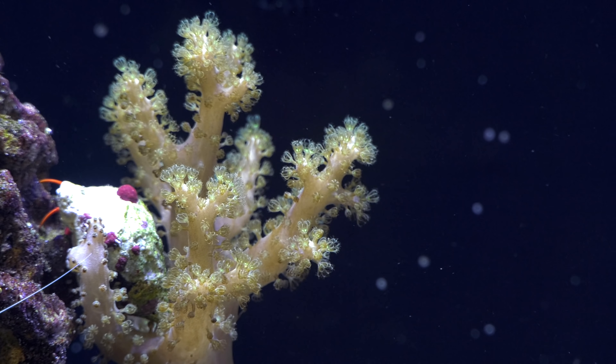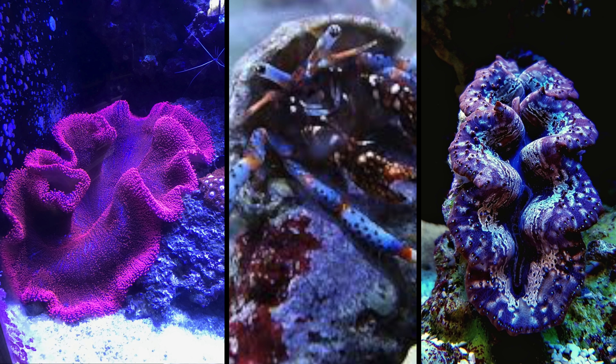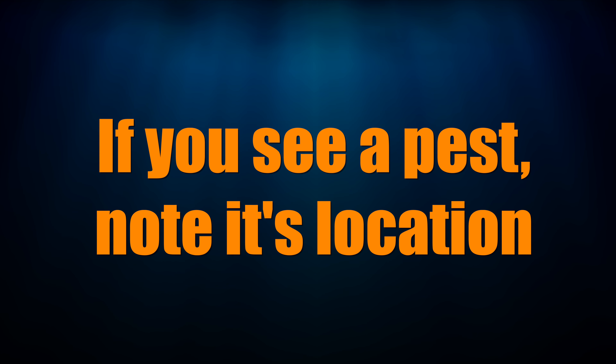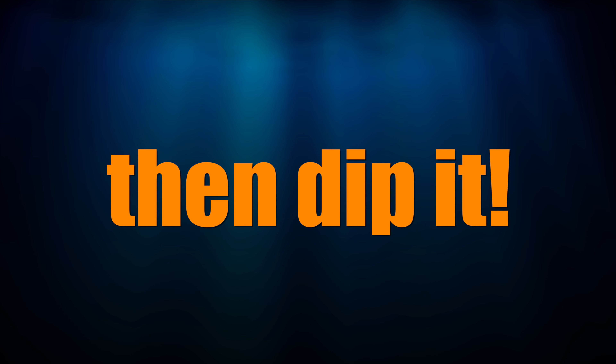Here's how to dip your coral. First, sea anemones, invertebrates, clams, and gorgonians do not get dipped — do not dip these animals. Step 1: after acclimating your coral, visually inspect it for pests. If you see a pest, make a mental note about where it was on the coral and then dip it. You want to make sure that the coral dip knocks off that pest.